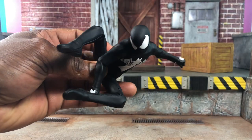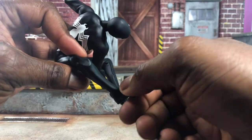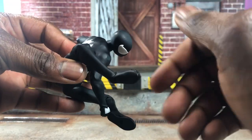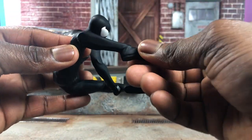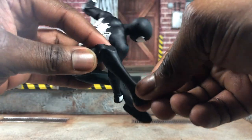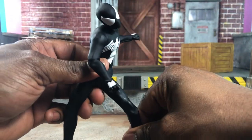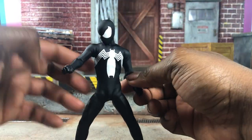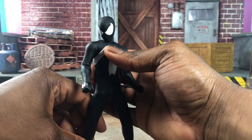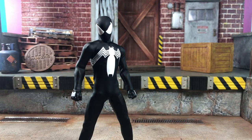Web swinging shouldn't be an issue with this Spider-Man at all. The ankle pivot is that of the new Spider-Man, not Miles, so as you can see it rotates flat out all the way down around — it's simply not an issue. Body-wise and articulation-wise, this is single-handedly the best of the three Spider-Men in terms of articulation. I'm really happy with it.